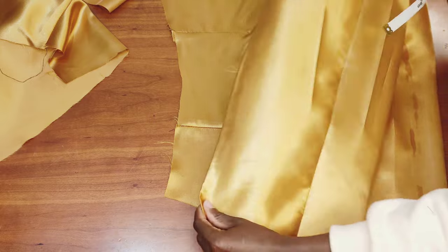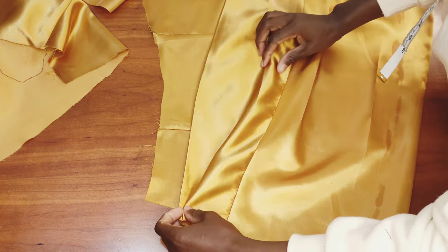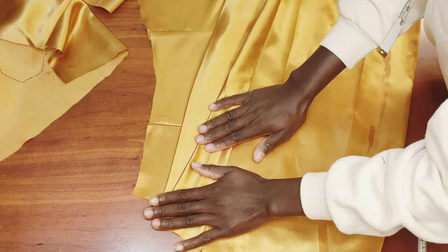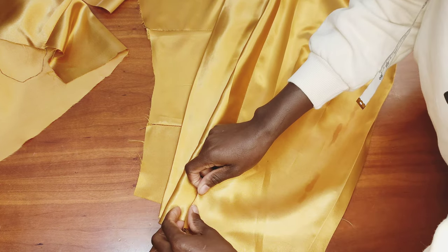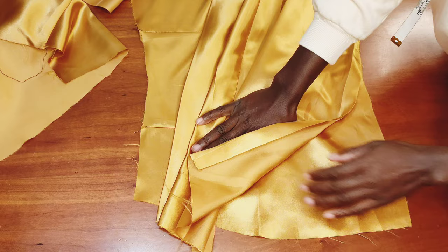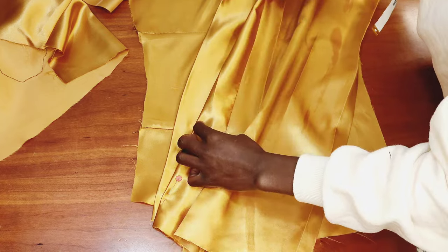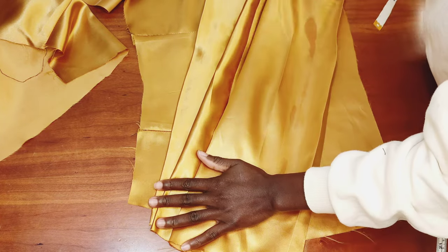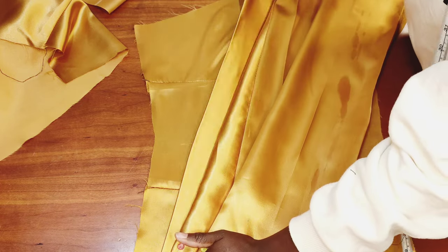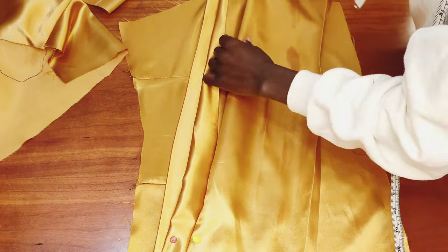Once the edges are hemmed, I come to the waistline and place everything, making sure I leave about 1.5 to 2 inches. Then I fold it, making sure I fold about 2 inches deep — you can fold 1 inch but 2 inches is better so the pleats really stay in place. As I fold and go, I pin it up to hold it, making sure the fold covers the joining line at the center.